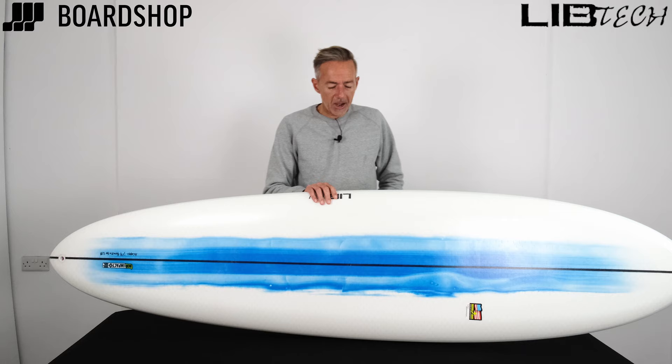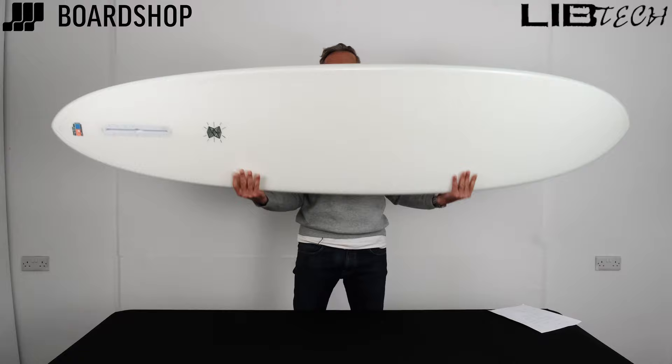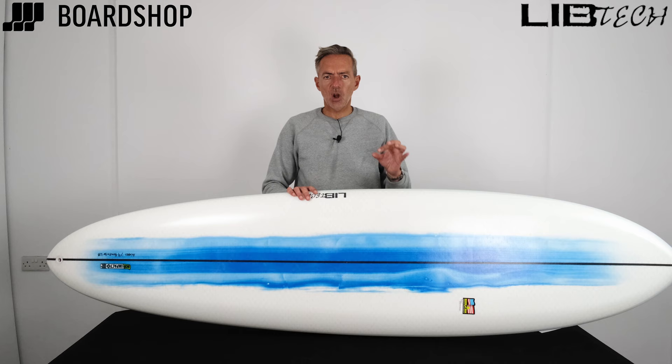It's the LibTech Terrapin. Terrible name for a surfboard, totally agree with you on that front, but it's actually a really, really nice board to surf. It's a mid-length, glidery type single fin developed by Alex Lopez, who learnt his trade under the tutelage of his father — a famous shaping dynasty in the States. And this board that he's come up with does so many things so well.